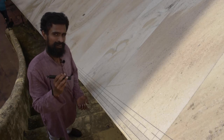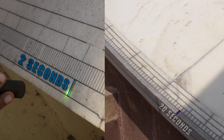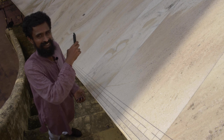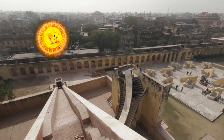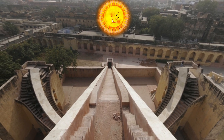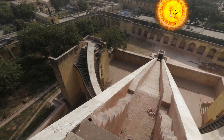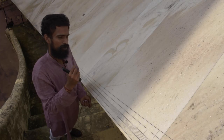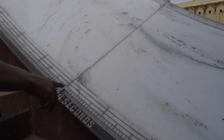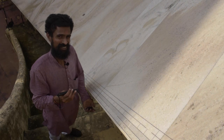To recap: the Lagu Samrat Yantra had an accuracy of 20 seconds, while this Brihat Samrat Yantra has an accuracy of two seconds. When the Sun crosses the meridian and is exactly on top of it, both wings of the Yantra cease to function — the gnomon casts no shadow on either side. The duration of non-functioning equals the instrument's least count: 20 seconds for the Lagu Samrat Yantra, and only two seconds for this Yantra.